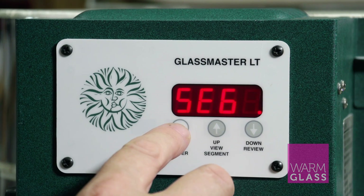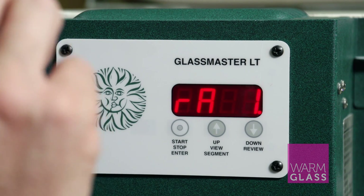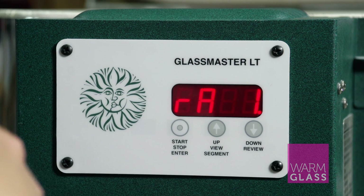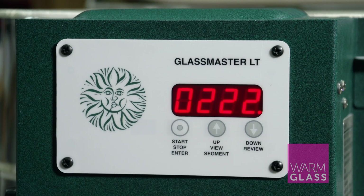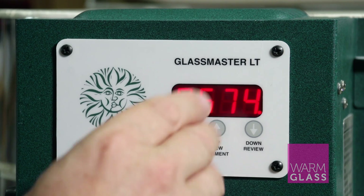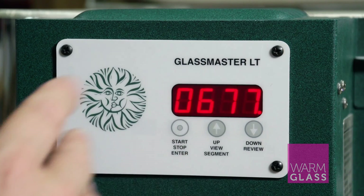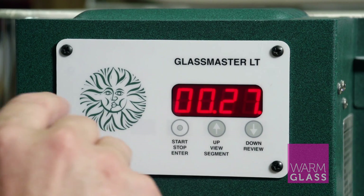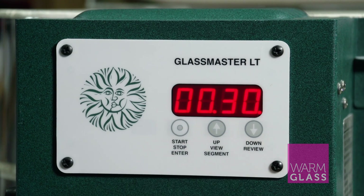It's a four-segment program. Starting with the first segment, the first part is the ramp — the speed at which the kiln rises. Here we're going to put 222 degrees per hour, as the download indicates, up to a temperature of 677. That's the temperature you want to hold it at, so the next part is the hold time, which the program sheet says is 30 minutes. That's the first segment entered.